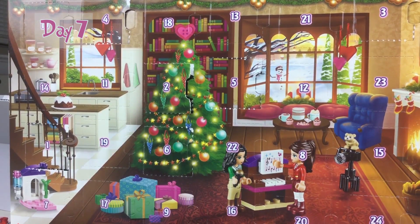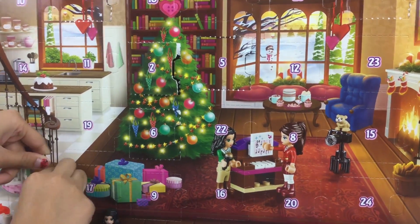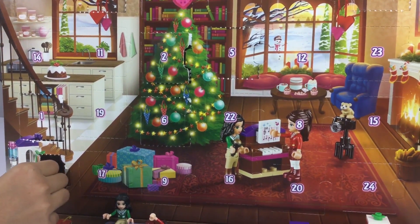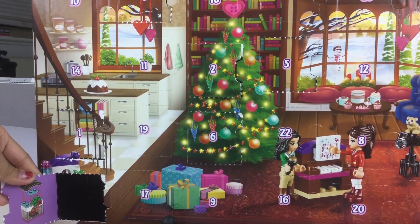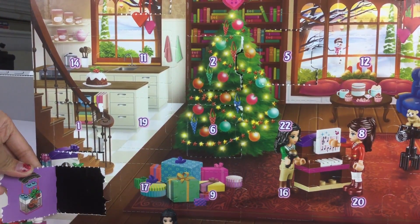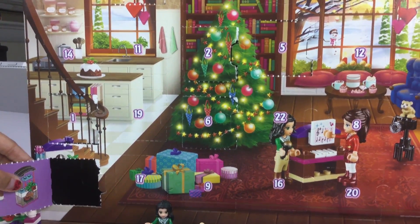It's day seven! So here is our little box. Here is our little build. It looks like it's either an oven or like a fireplace. See, it's a little flat fire and a wreath on top.